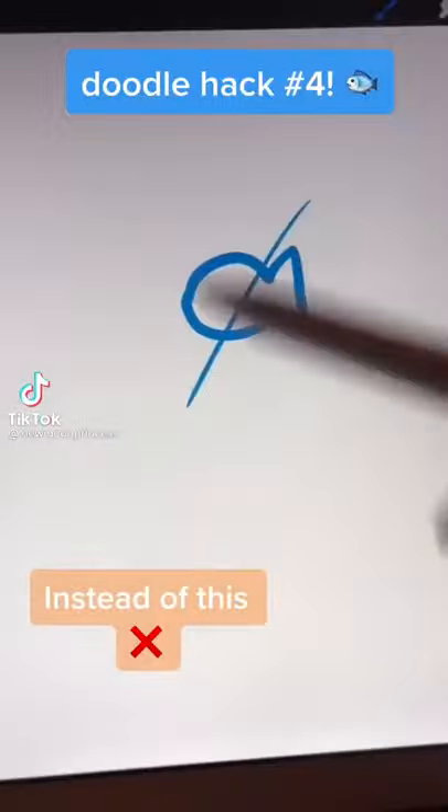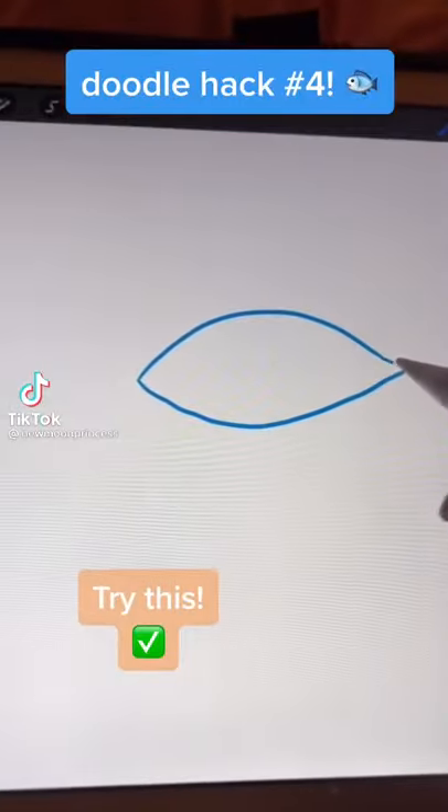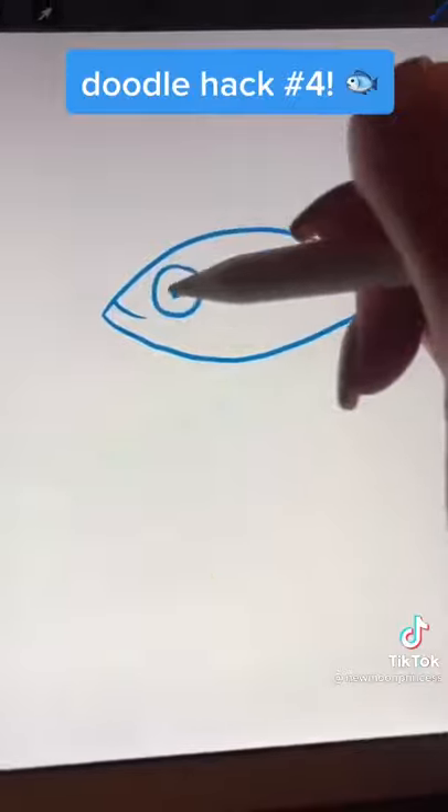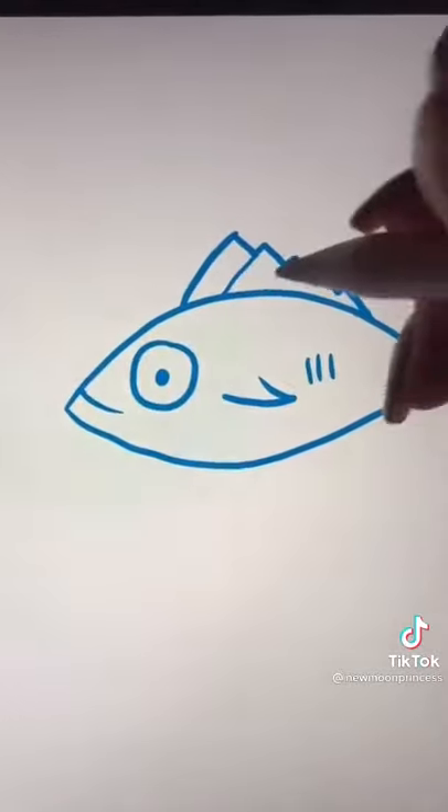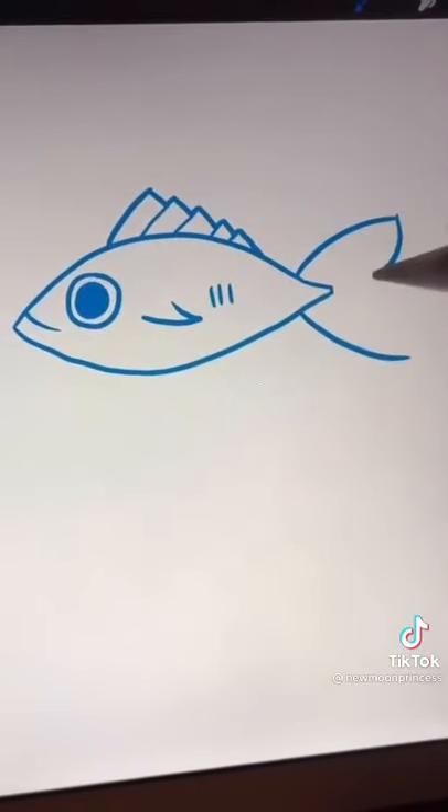Do you draw your fish like this? Well, your doodles are about to get a whole lot more interesting. Start with a lemon shape, a little curve, and a circle with a circle inside, a V, three lines, and a line with a staircase going down. Connect the lines, then add a tail — and it's as easy as that.